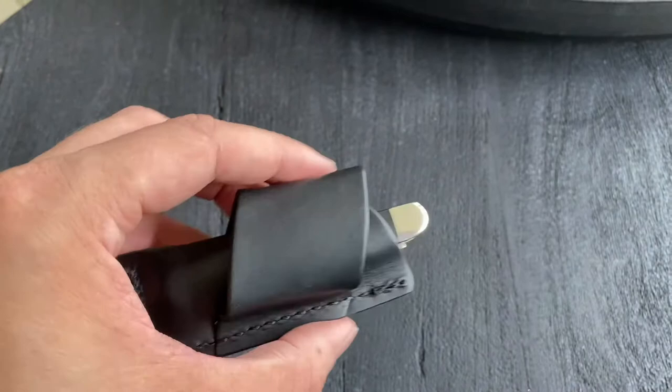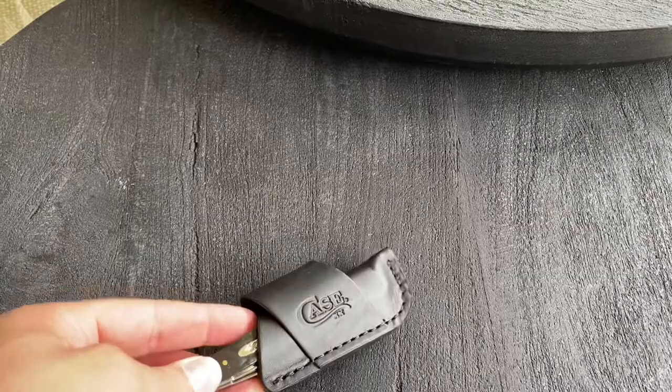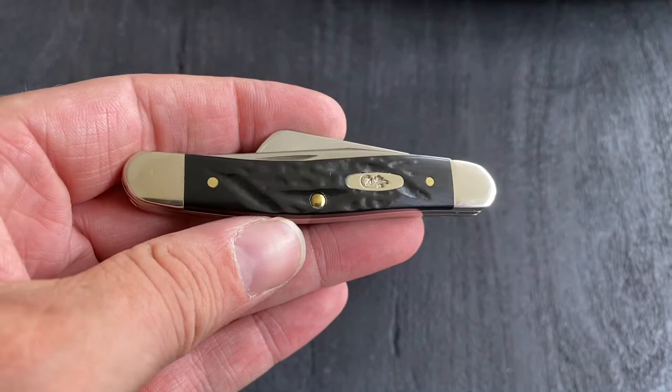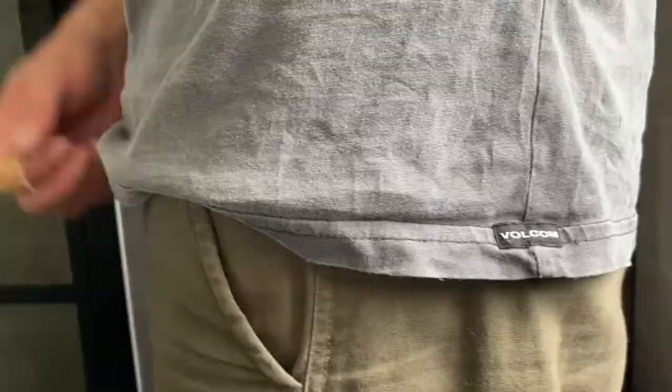Hi guys, welcome to my channel Syringe 11. This video is a short video about Case knives and belt sheaths. This is my Case medium stockman — I really love this little knife, I've owned it a couple of years now. But every time I have this in my pocket it falls out, and I'm so scared of losing it.